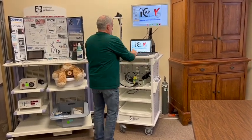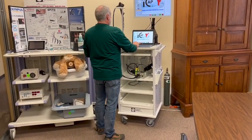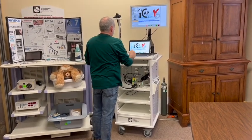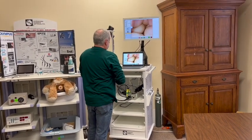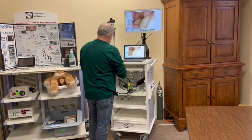We're going to go ahead, take the scope, connect to the live video by hitting 'Save and Start Procedure' here in our software. I've already filled out the patient information. Now I'm connected to the live video and I can see my image.